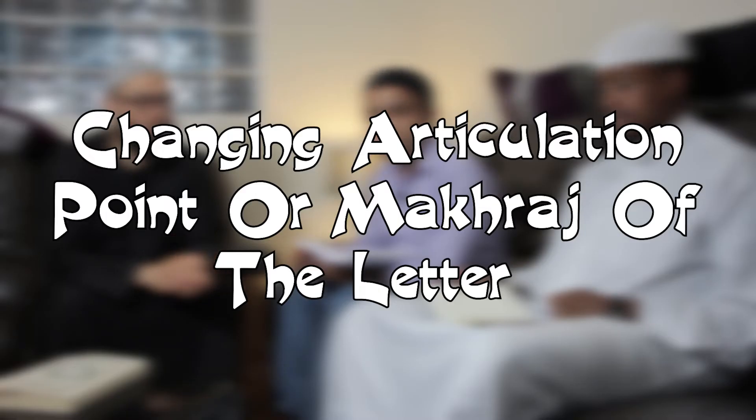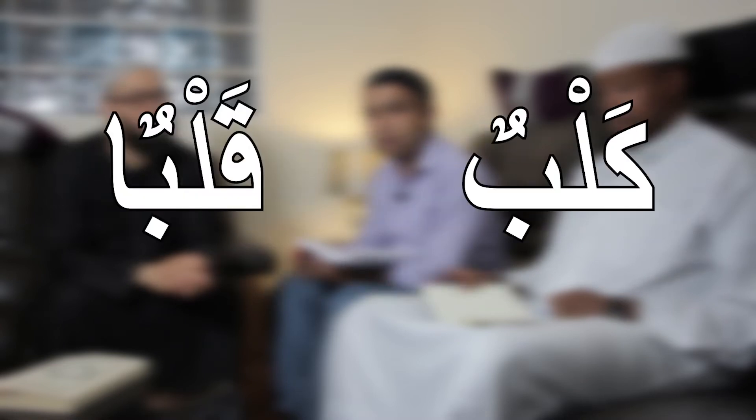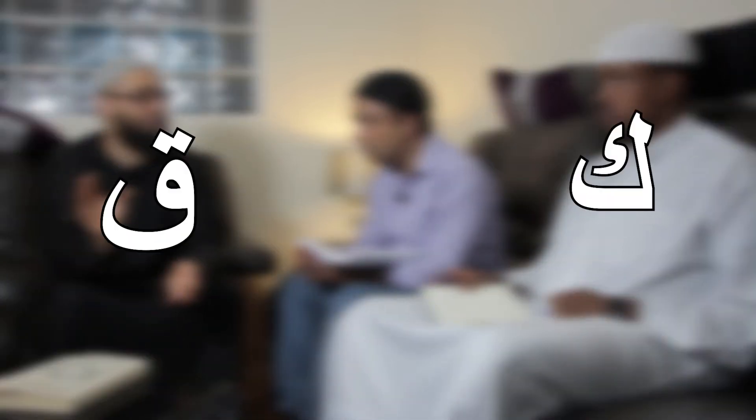The third major mistake is changing the origin of the word. The main example is 'kalb' versus 'qalb' — 'kalb' means dog, and 'qalb' means heart. That covers major mistakes — it is the change from kaf to qaf in this example.